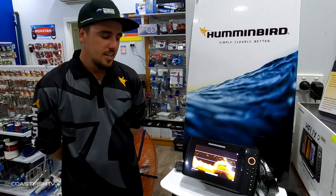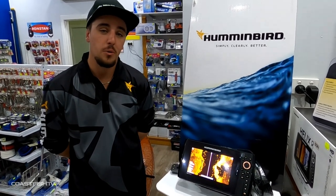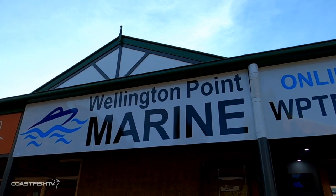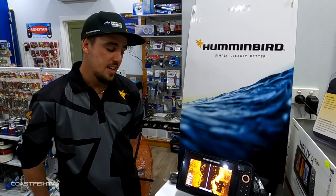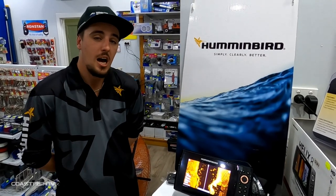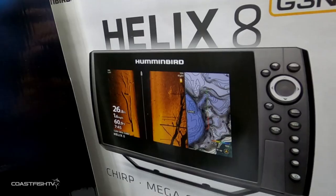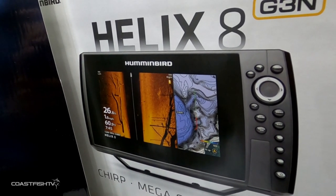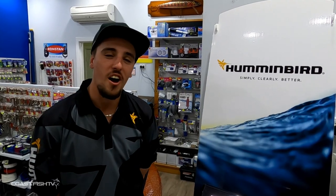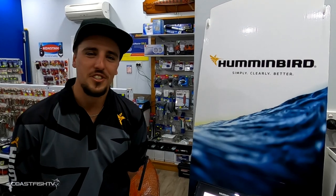That's basically a Humminbird sounder overview. The advantages of buying Humminbird include that they're sold through independent retailers like Wellington Point Marine, where staff are trained and taught on how to use the units. They also have updatable software — if you buy anything from Gen 3 up and new software or a transducer is released, it'll be compatible with your older unit, so there's no need to buy new units every five years. I hope this has helped you understand your sounder a little better — get out on the water and catch plenty of fish!